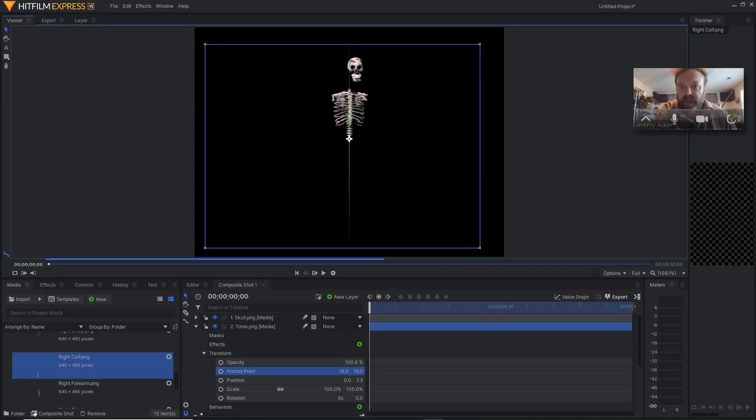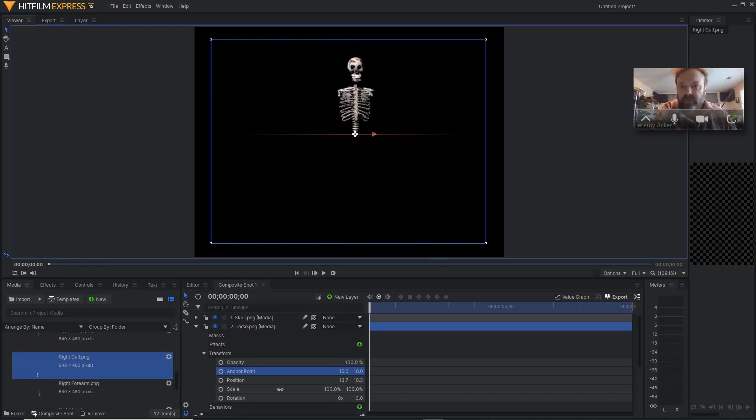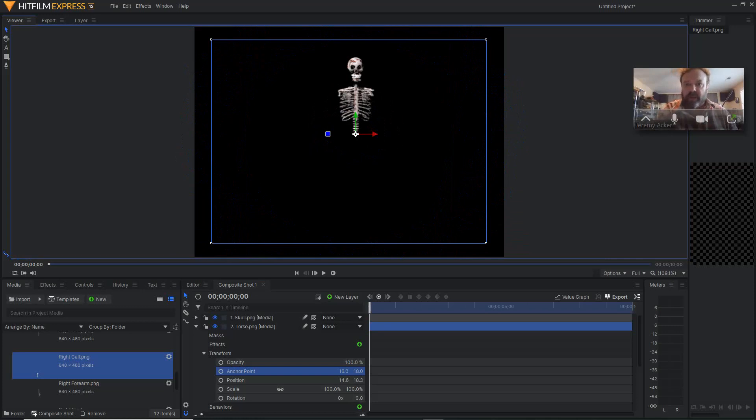Now I can bring this back up to where the skull is, about there. And then when I rotate this, you can see that it would rotate on the right spot. Control Z — we'll line it up again. That one is done.